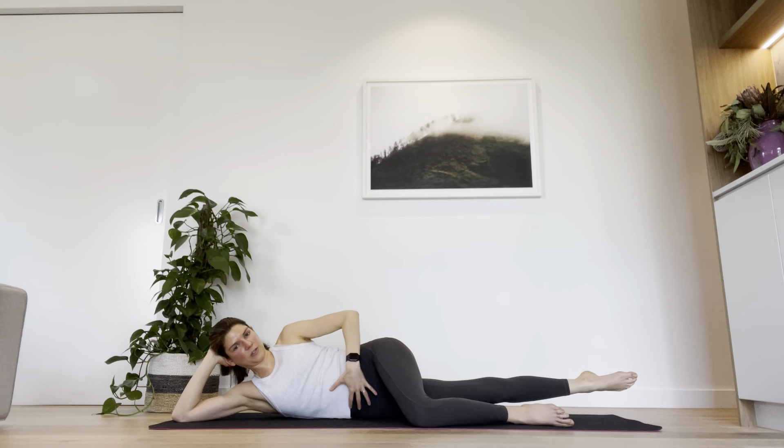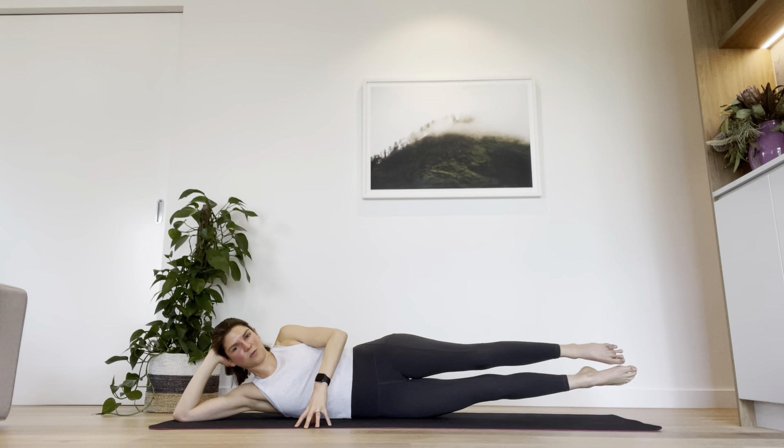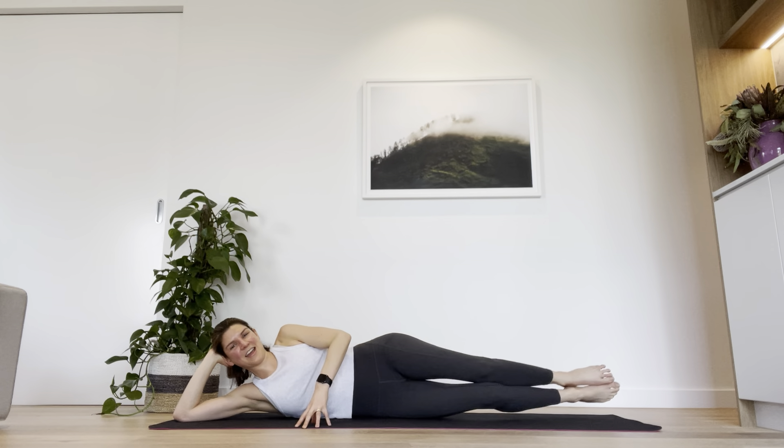Left fingers to the floor, really centre yourself here — if you haven't got your core on you won't really land this. Let's bring the left leg to join the right, squeeze the feet together, really squeeze them. We're here for five, four, three, two, one. And rest. Well done.